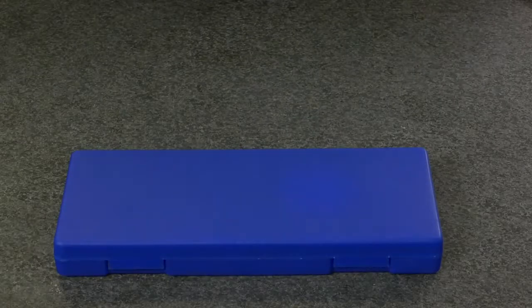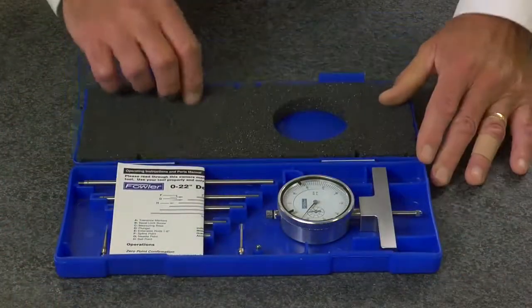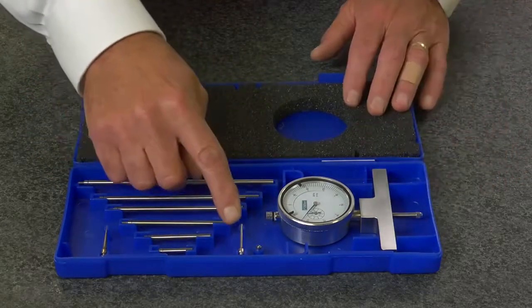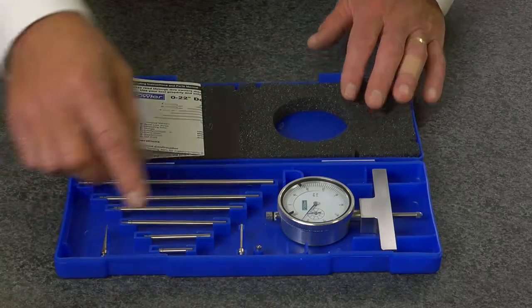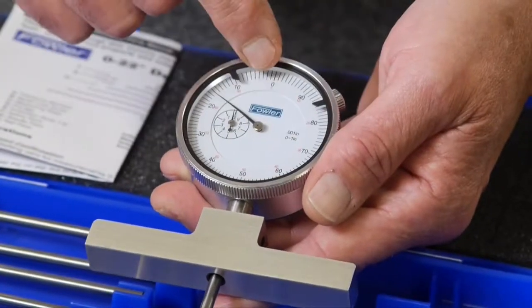The Fowler X-Depth dial depth gauge, supplied in a fitted case with instruction manual, two carbide ball contact points, a spline contact point, and needle contact point. Features a 0 to 1 inch dial depth gauge with 0 to 100 reading.